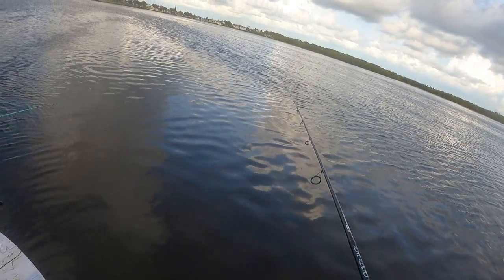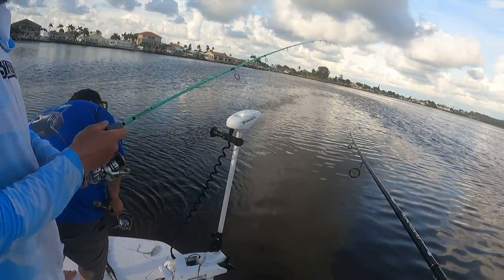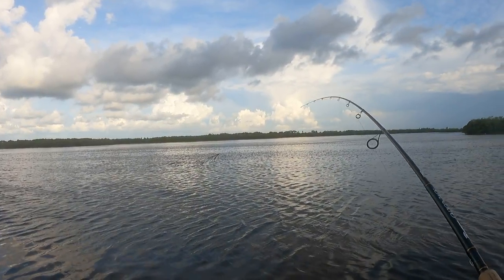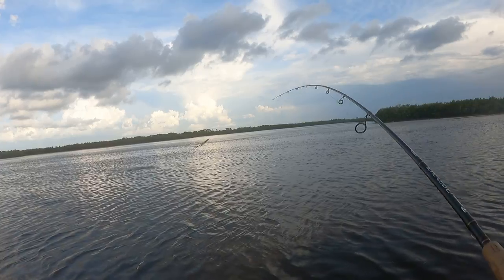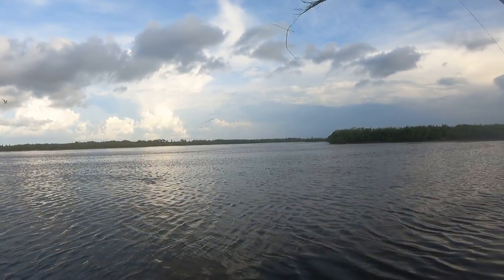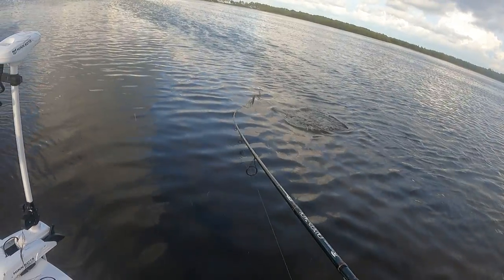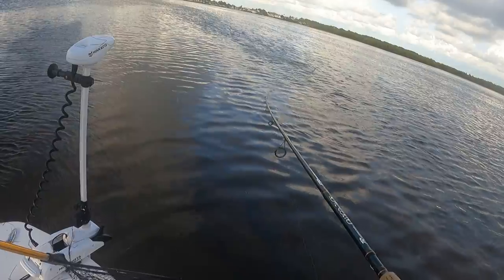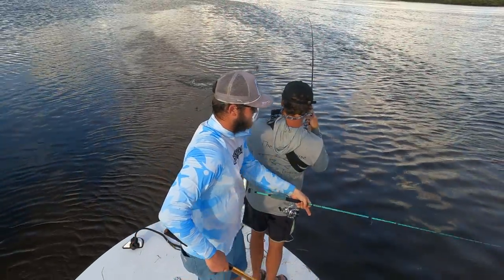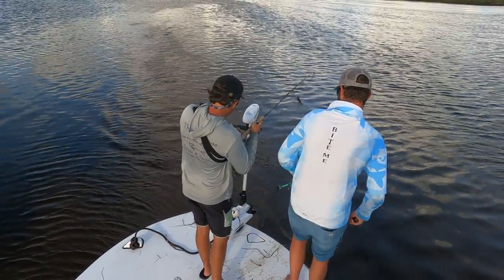I got a bite and I'm going to let him eat. One, two, three, four. Oh, that's a big fish. That's a snook. Big old snook. Get the net. Nice snook, boys. What were you saying about snooks not fighting? Nice snook.